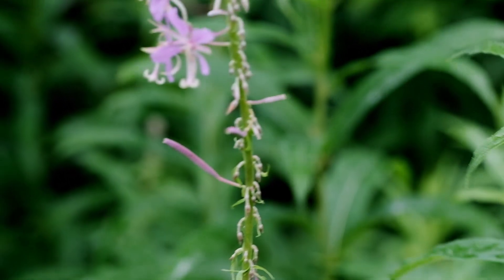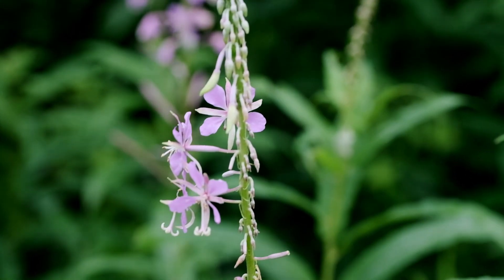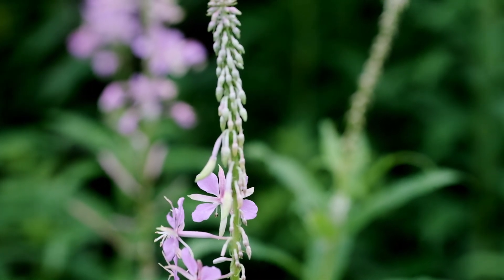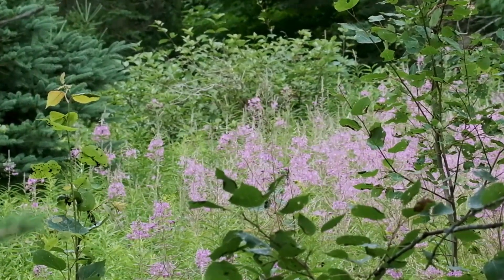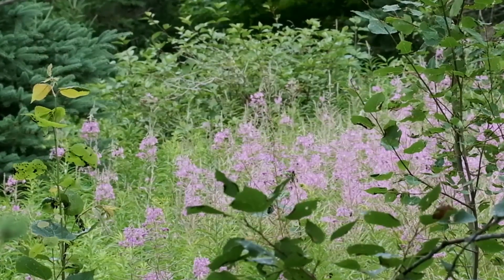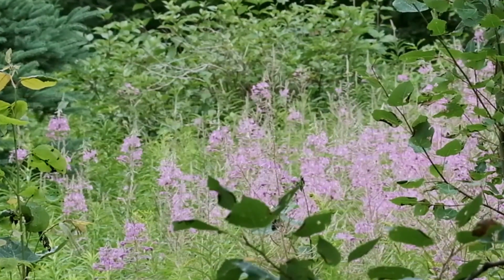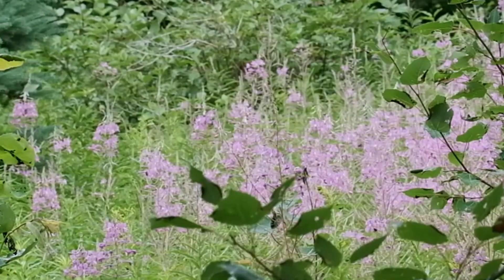For starters, recognize that Fireweed is a tall, elegant, and graceful plant that typically averages between 1.5 and 3 meters in height, though generally when I find it, it's right around 1.75 meters. When it's in bloom, it's typically easy to spot, because it will be heavily visited by bees, wasps, butterflies, moths, and other pollinating insects that rely on its nectar.